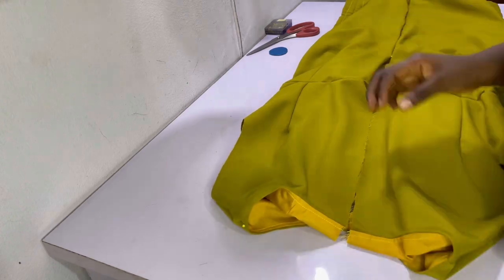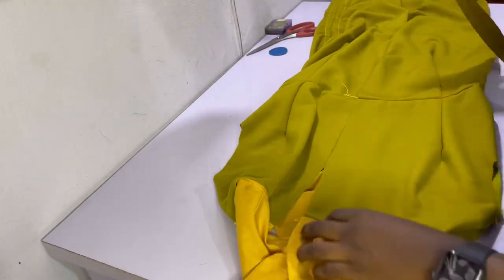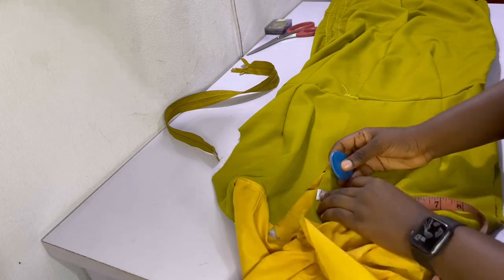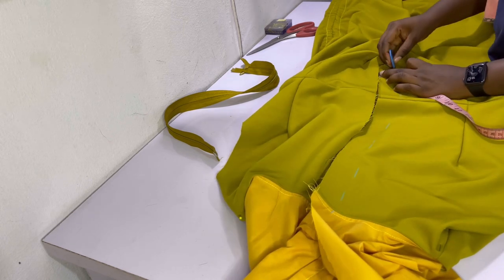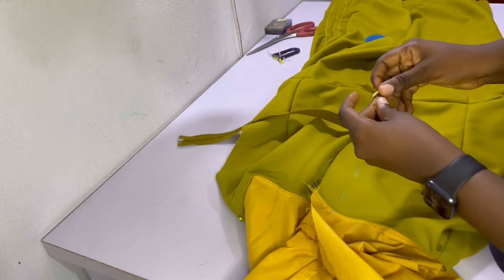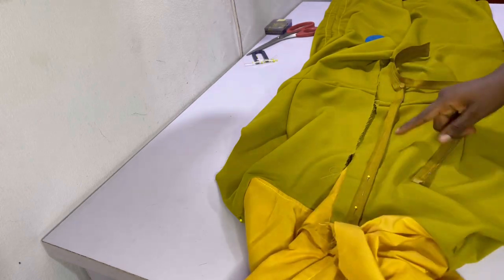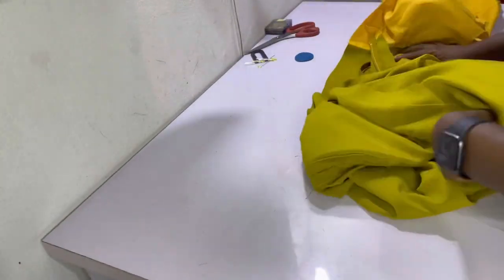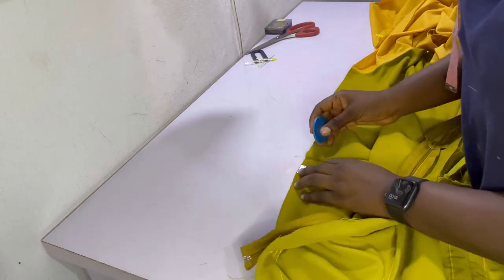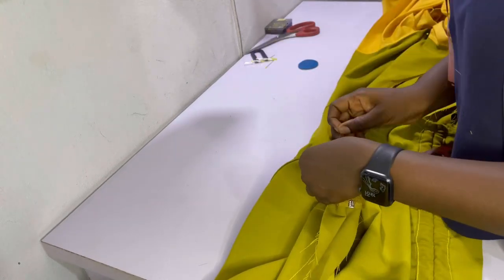Moving on to the zipper — if you don't know how to fix a zipper, check out the video I have on how to install a zipper, linked in the icons above and in the description bar. For the zipper, I like to mark my zipper allowance first — in my case one and a half inches — so I mark one and a half inches all the way on both sides. I start with the left side, unzip the zipper, place the left side of the zipper on the left side of the fabric ensuring right sides are facing, and install the zipper properly.